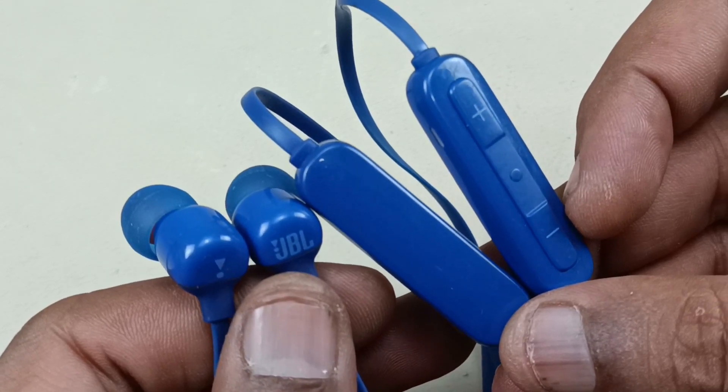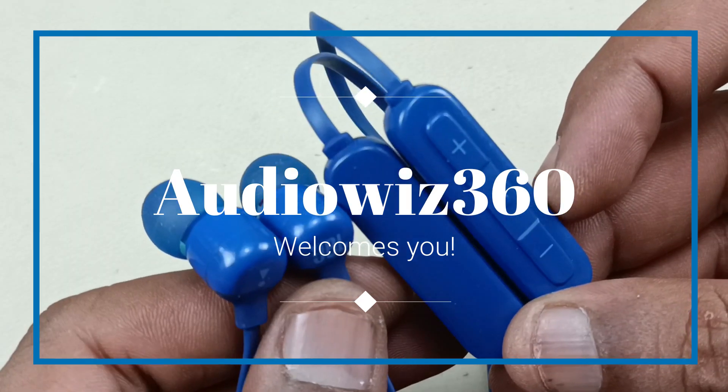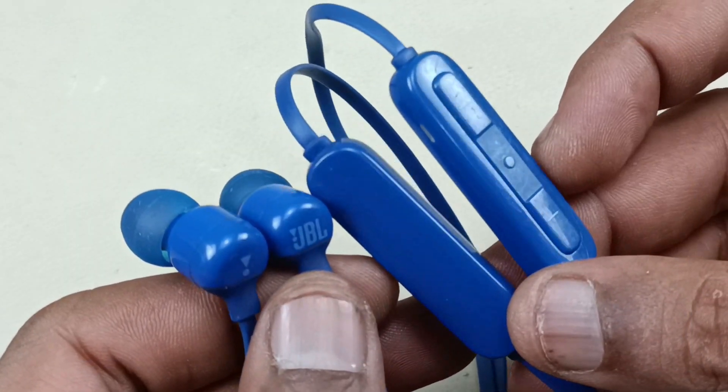This is the wireless JBL Bluetooth earphone, model JBL T110BT. Let's see what is inside this earphone — let's tear it down.